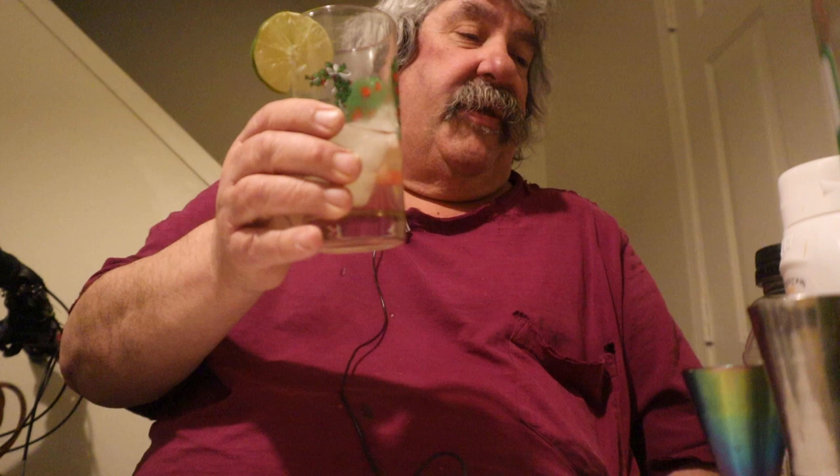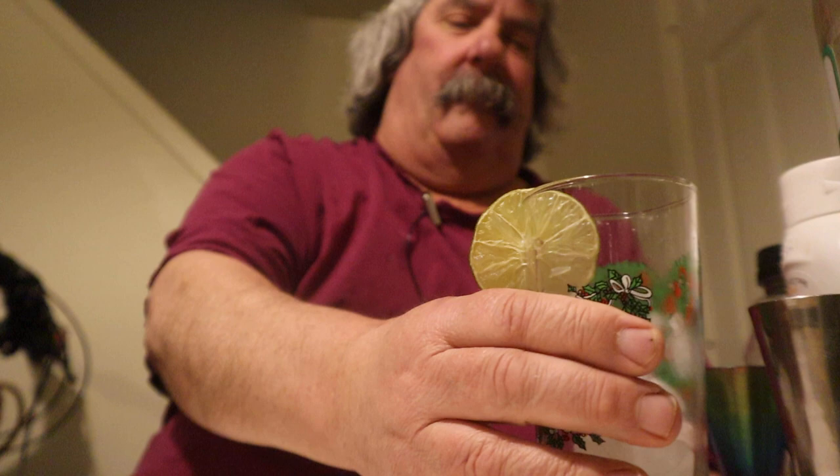I hope you guys give this drink a try. Give it a try — it's called a Dragonfly. It's real good, just not that strong, but hey, a drink's a drink. It's a mellow drink.